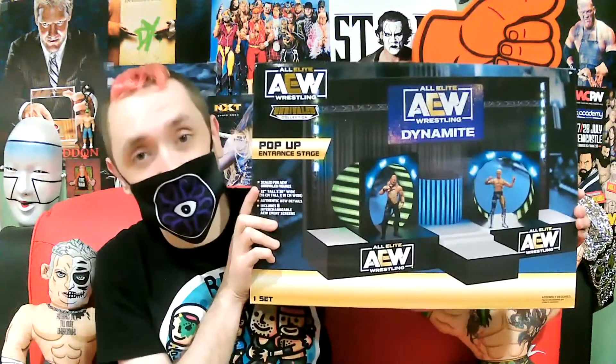But seriously, I have a very special video for you today. It's going to be a combination unboxing, build, and reactions video. That's because I finally got something that I have been waiting for AEW to make since they started putting out action figures — and that is the official AEW pop-up entrance set.